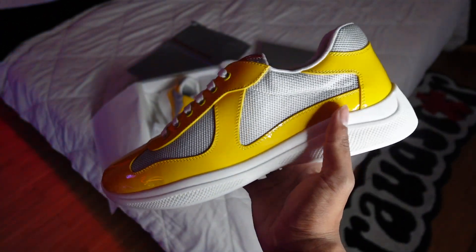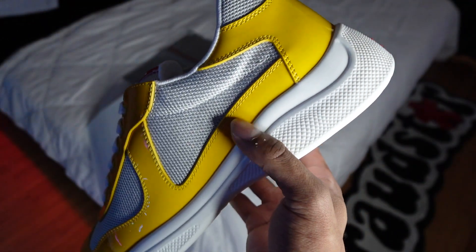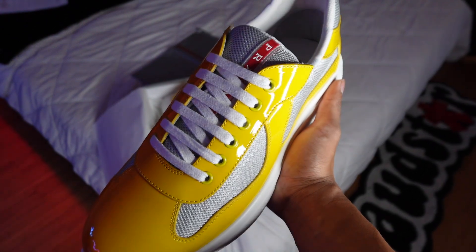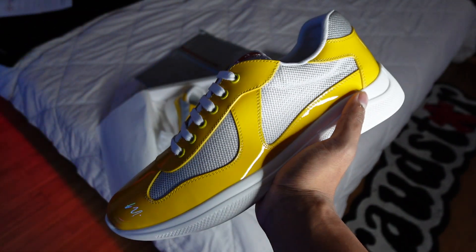I've seen people online say these look kind of like bowling shoes, which I kind of see, low-key. But these are actually dope — at least they look like some fire-ass bowling shoes if you're gonna rock these. I'm seeing a lot of high quality materials on this shoe.